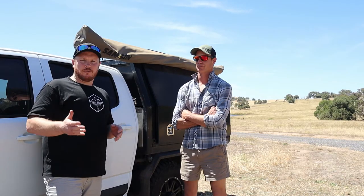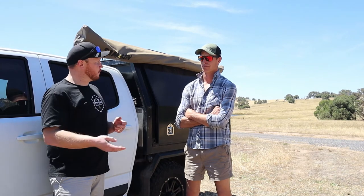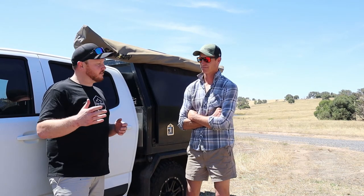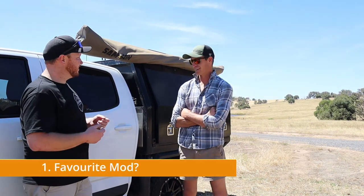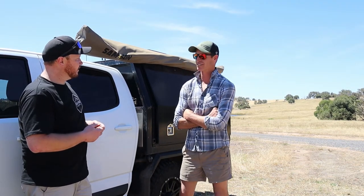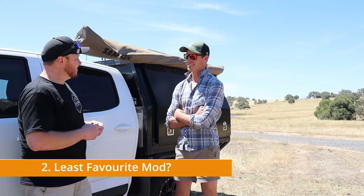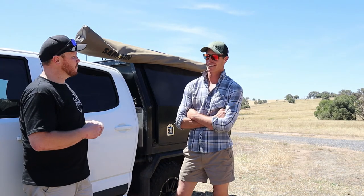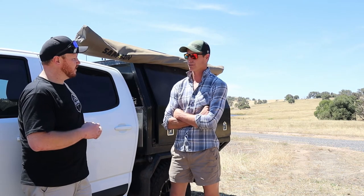Now it's time for the quick-fire questions — four quick-answer questions for Todd. First question: favorite mod? Definitely the canopy — super handy, just so brilliant to take the family away with. Question two: least favorite mod? To be honest, I don't really have a least favorite mod. I like everything that I put on it. I put a bit of research in before I put stuff on the ute, so that way you don't have to do it twice.